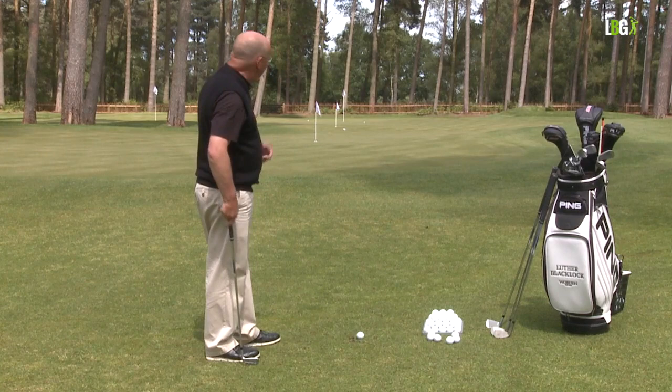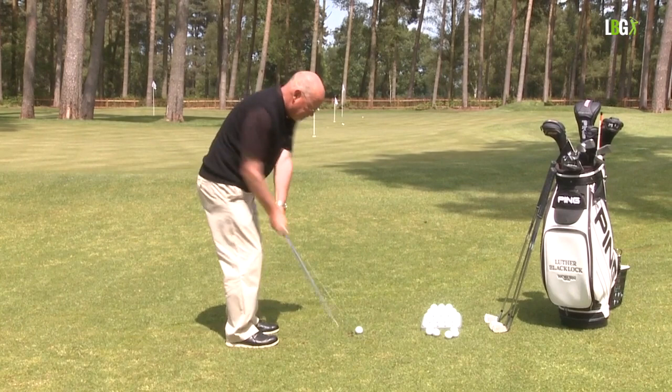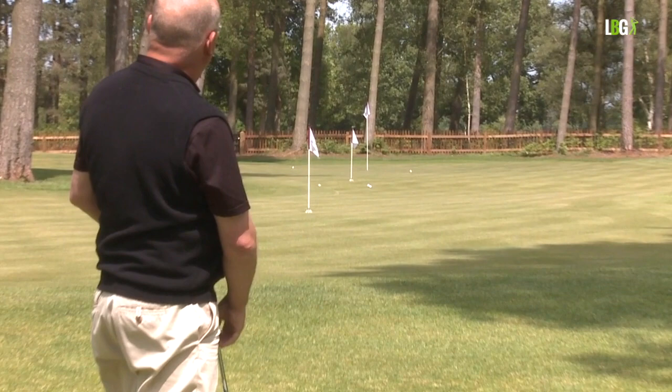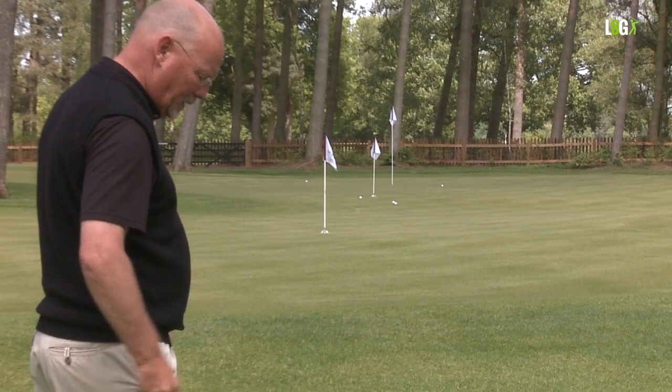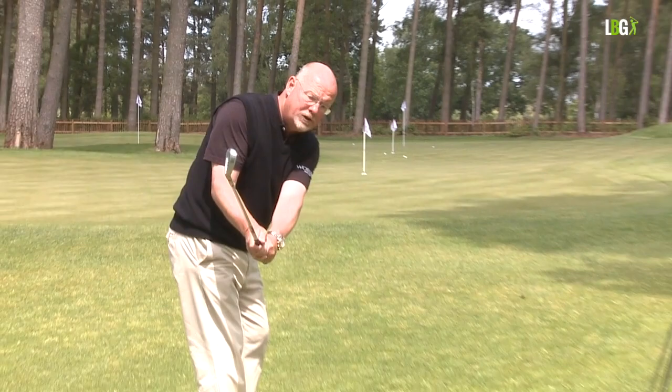So let's do one more to the 40-yard target with a three-quarter movement. You can see that I'm getting the distance quite nicely now. So I'm going to reduce it now — this flag is 20 yards away, so I've got 20 yards. I'm going to go from a full chip to a three-quarter to half a chip.